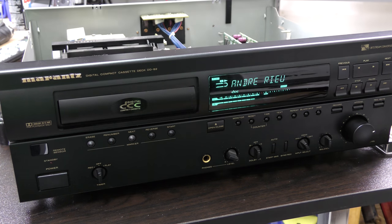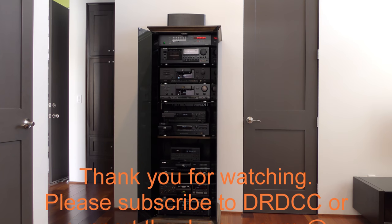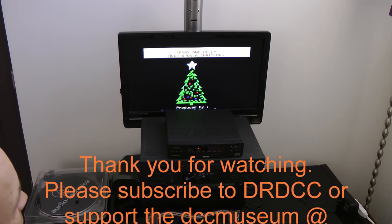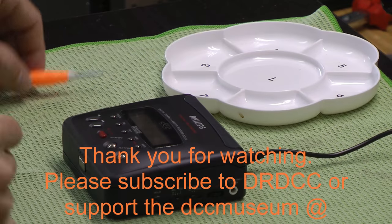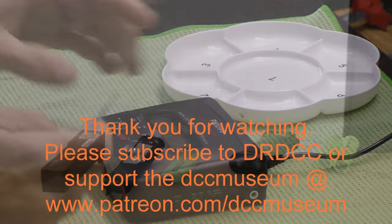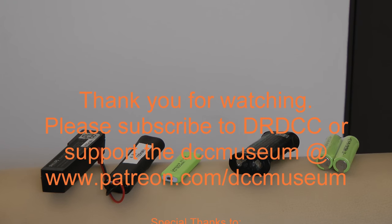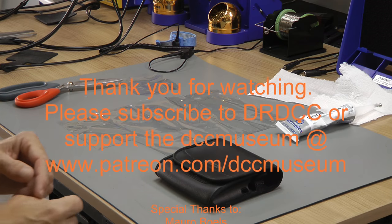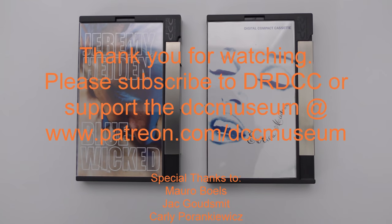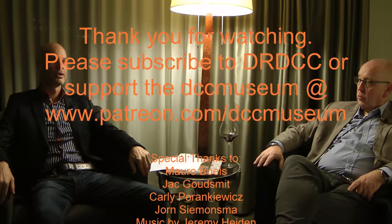I hope you enjoyed this video. See you next time!